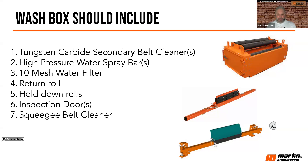Number seven, they should include a squeegee cleaner. Early on I said a wash box would have a belt enter dirty and exit clean — and if you recall, I said that belt should exit clean and dry. That's the importance of that squeegee belt cleaner. We're in a unique situation where we make our own urethane, and we've developed a very low rigidity urethane — it's very flexible.